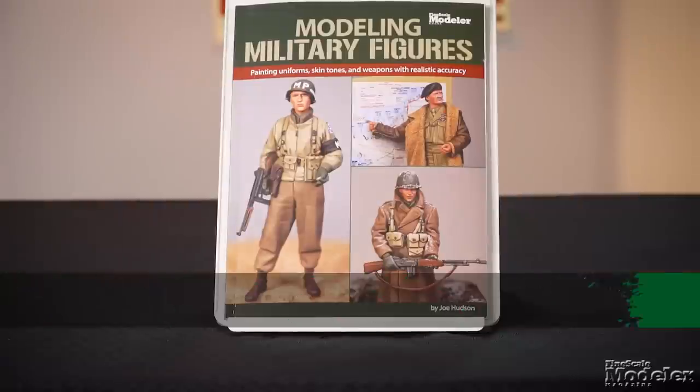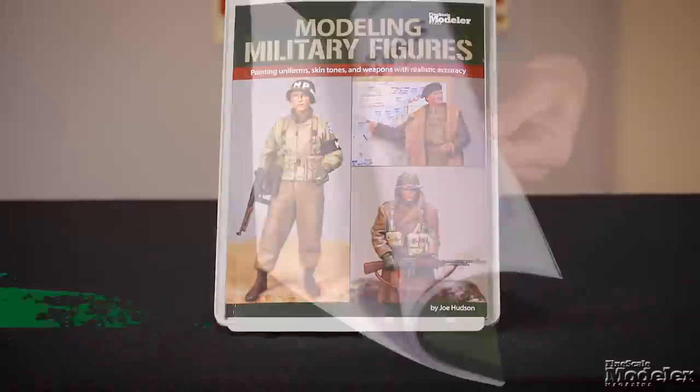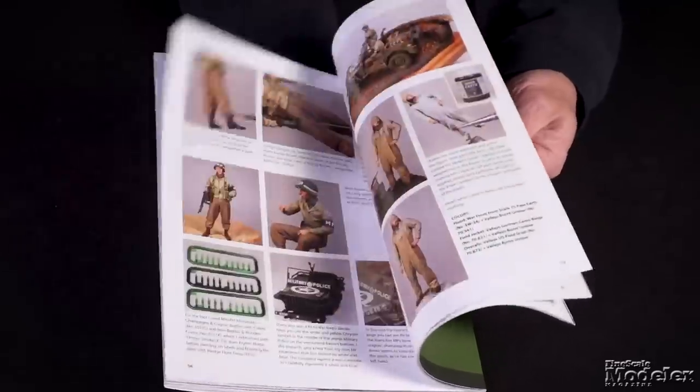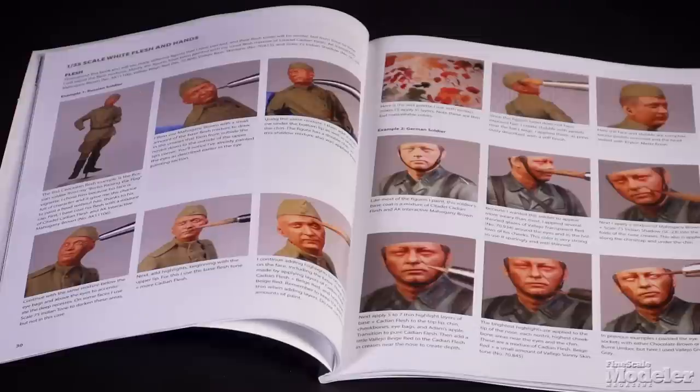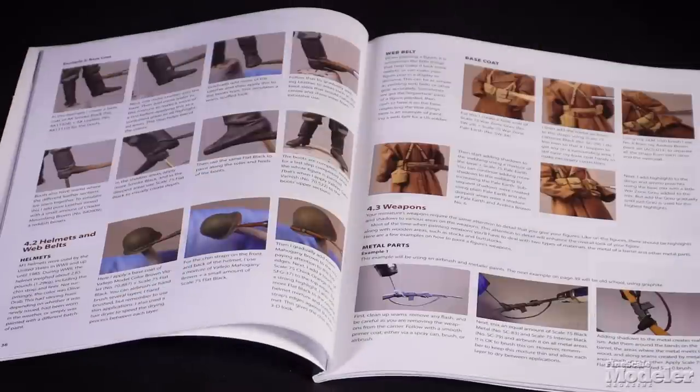If you're anything like me, the biggest challenge in modeling is painting figures. Thankfully, Joe Hudson comes to the rescue with his book, Modeling Military Figures. The 96-page softcover published by Comback Media gives step-by-step instructions for painting various types of flesh, weapons and equipment, and World War II uniforms from the US, Britain, Germany, and the Soviet Union.